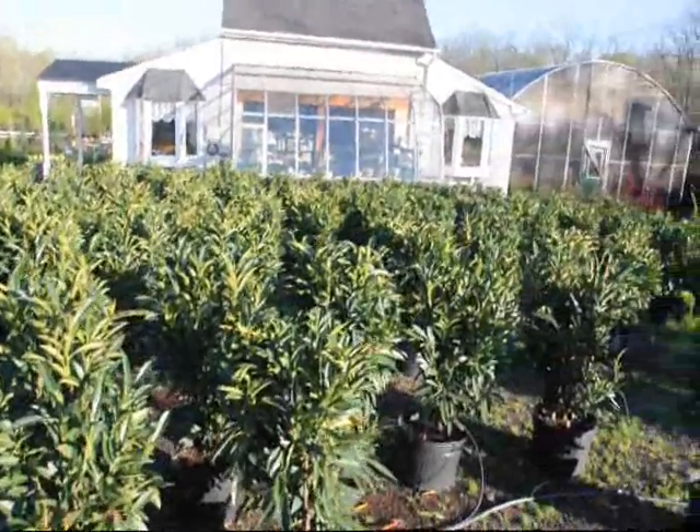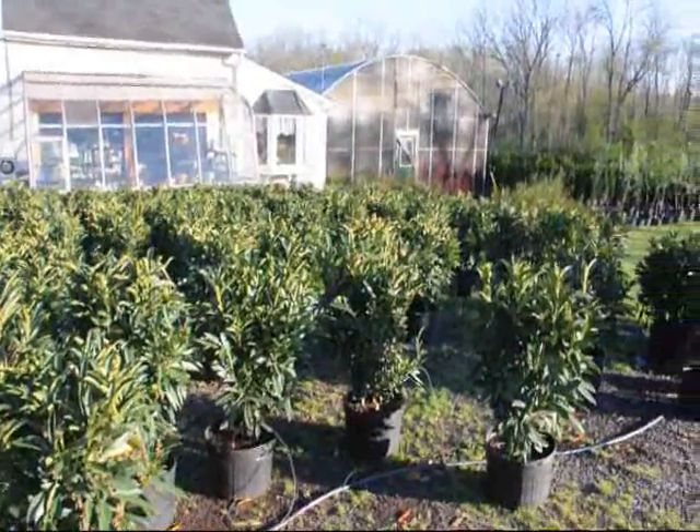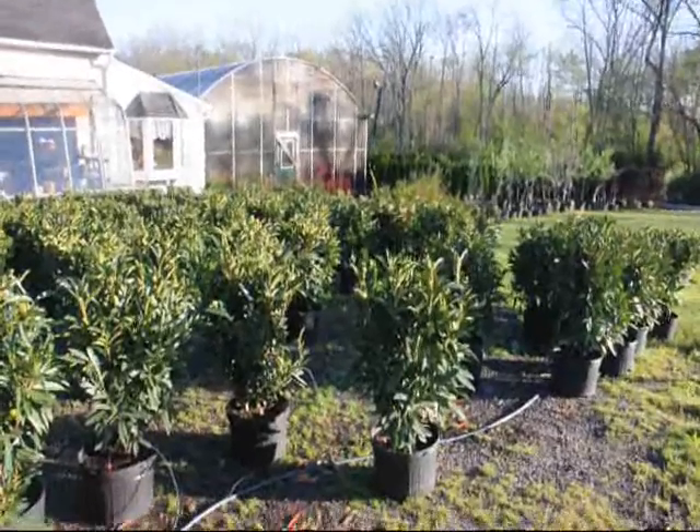If you would like these, just give us a call at 215-651-8329 at Highland Hill Farm. We do deliver to Connecticut.